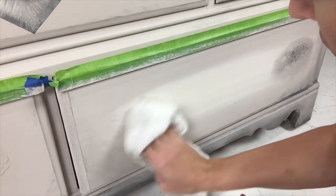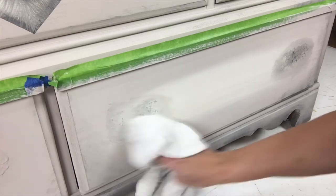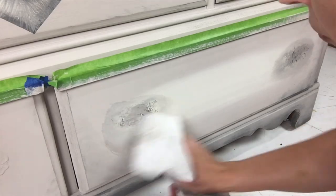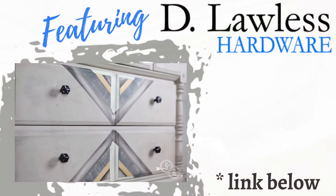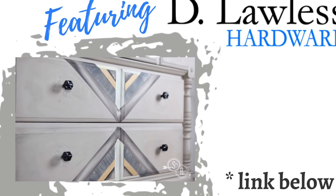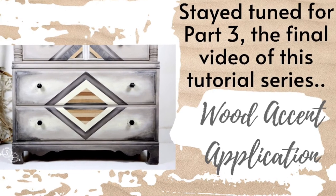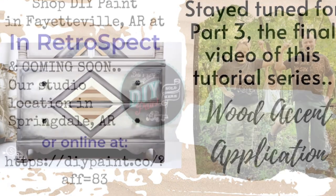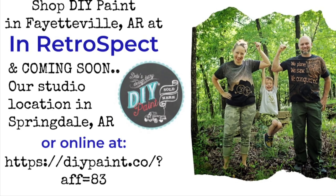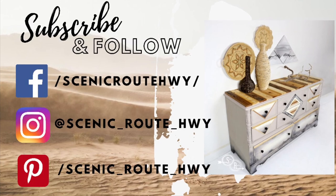With this set, when the paint was dry I went over it with clear and then white and dark wax to highlight these details even more. In this video series I'm featuring the awesome drawer pulls that I found on D Lawless Hardware. Stay tuned for part three where I finalize this video series. Please check out all the ways you can buy your DIY paint, whether you're local here in Northwest Arkansas or online. As always, please subscribe and follow. Thanks for watching. Take care and I'll see you on the scenic route.